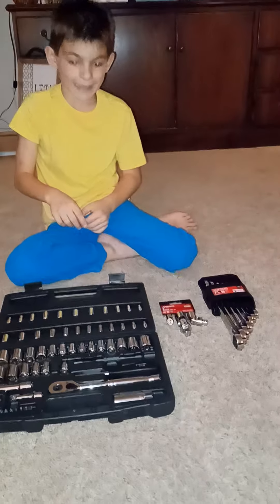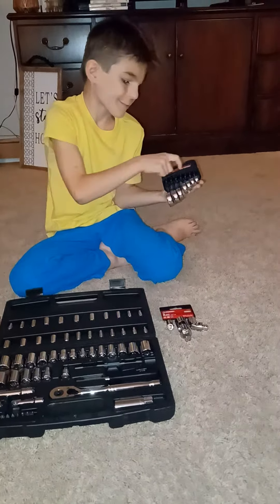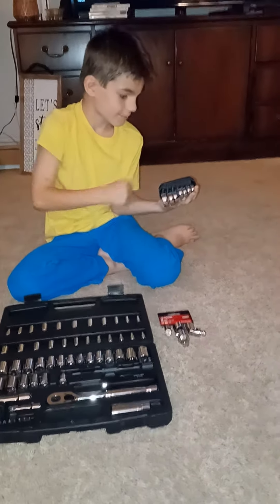A few months pass and I get my own 7-piece Craftsman ratcheting wrenches. That's my favorite.